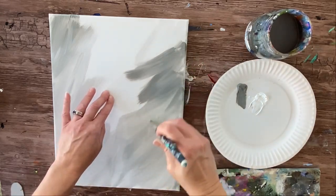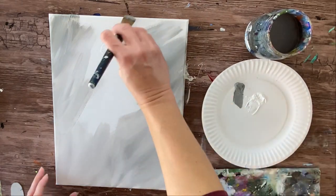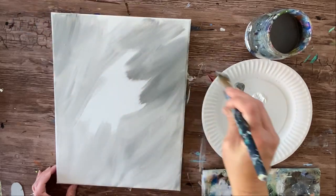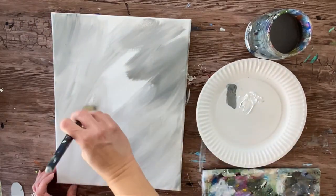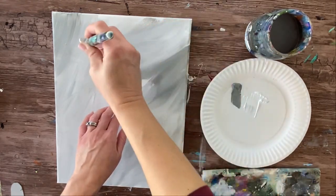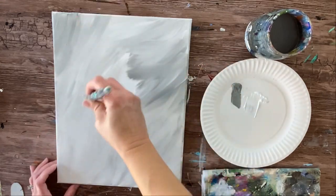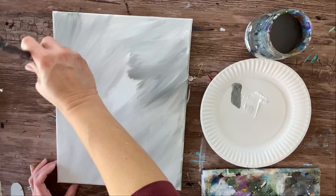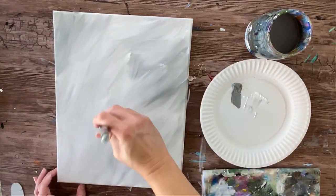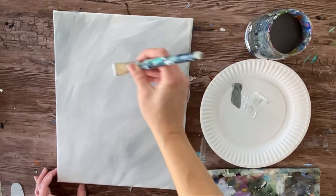Now if you are having some flow issues with your paint, you can add just a tiny bit of water to your brush. Dip the brush in the water but don't let it be dripping — just a tiny bit of water on the bristles is fine and that will help with the flow of the paint if it doesn't seem to be smoothing out. I'm only doing one thin layer here and not going over it again. This is just going to be the base, the background of the painting.